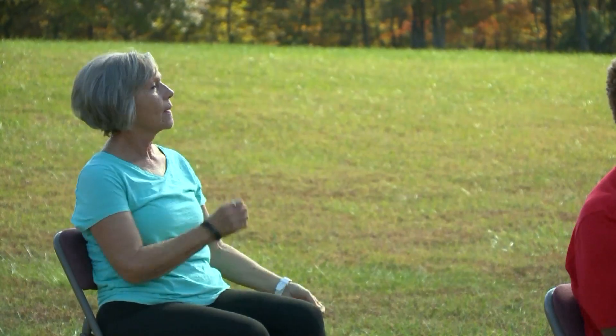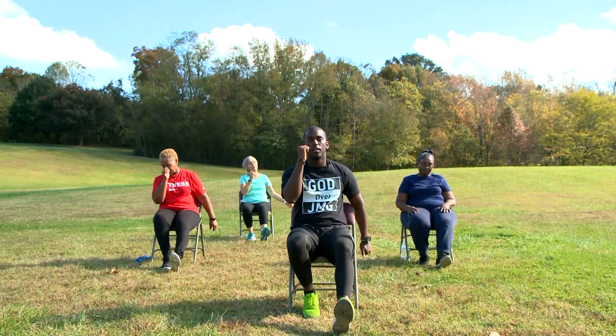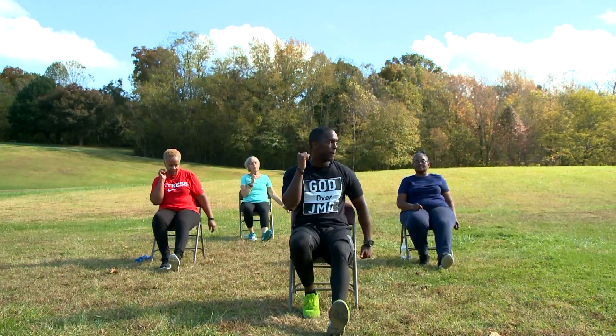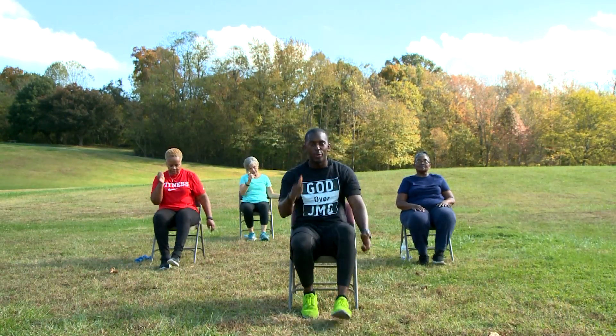And ten, nine, eight, seven, six, five, four, three, two, and one. Excellent job. Now, everybody going to stand up for me.